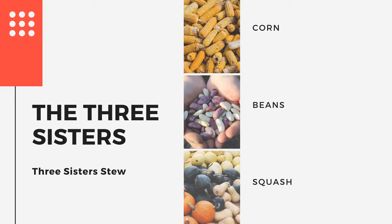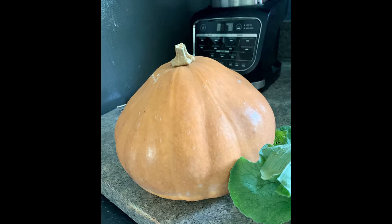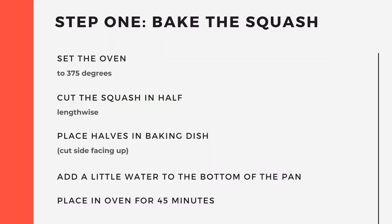We will be making Three Sisters Stew, a Native American inspired dish. The squash used in this video is a Bellevue butternut squash that was grown at the Field and Fork Farm and Gardens right here on UF's campus.